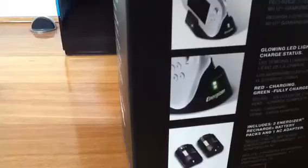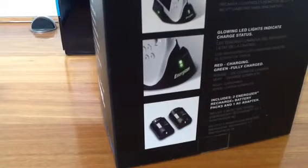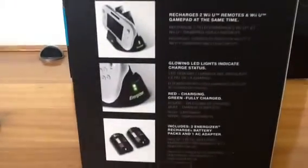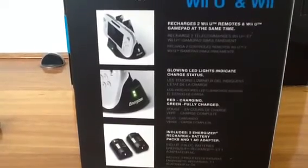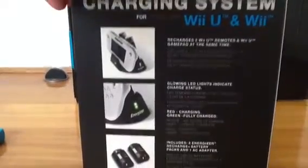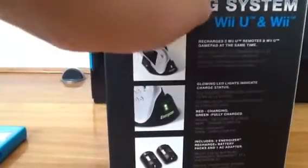I'm just going to take these sticky circle things off. As you can see, it recharges two Wii U remotes and the Wii U gamepad at the same time. I think it means Wii remotes, because they're Wii remotes, not Wii U remotes. The lights indicate whether it's charged or not.